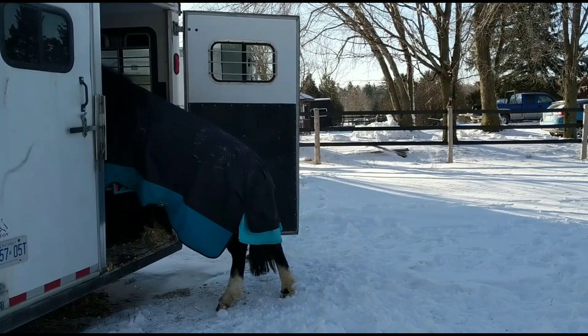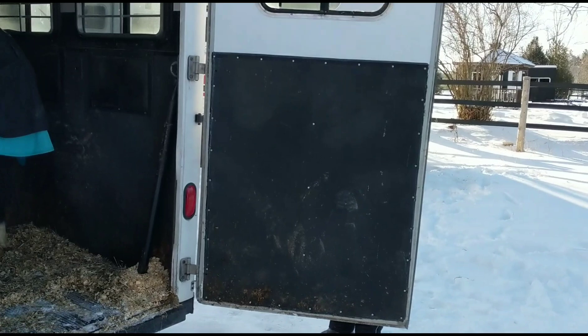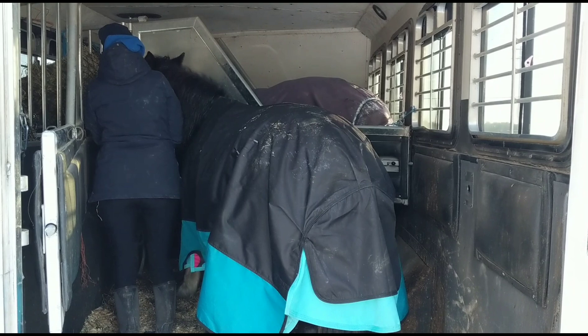Here's little Arwen, and he was really good. He was the third horse to go on the trailer, so there were other horses already on it, which sometimes can help. So we kind of set it up for success that way.